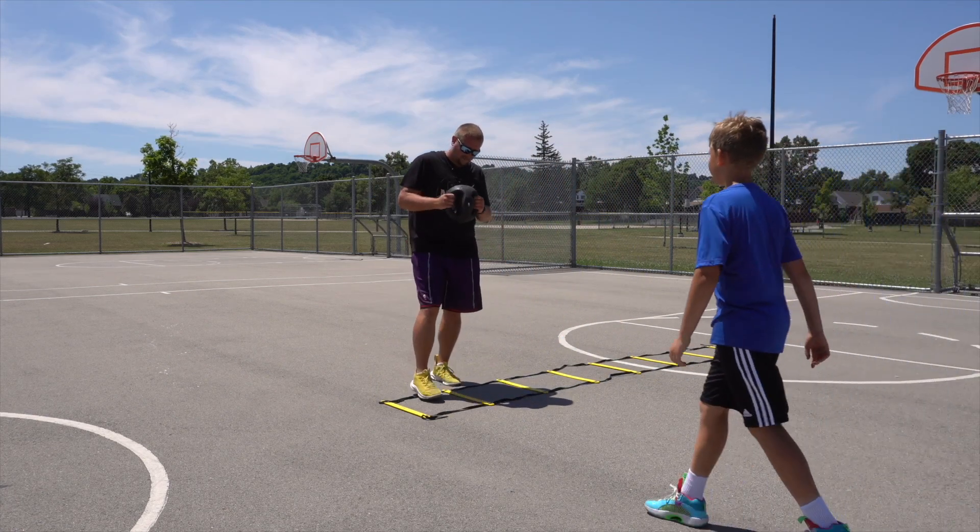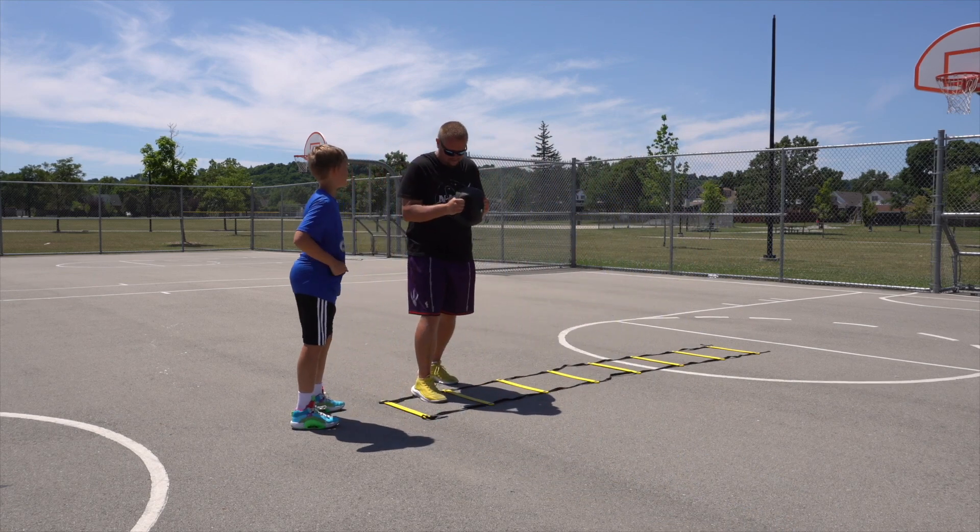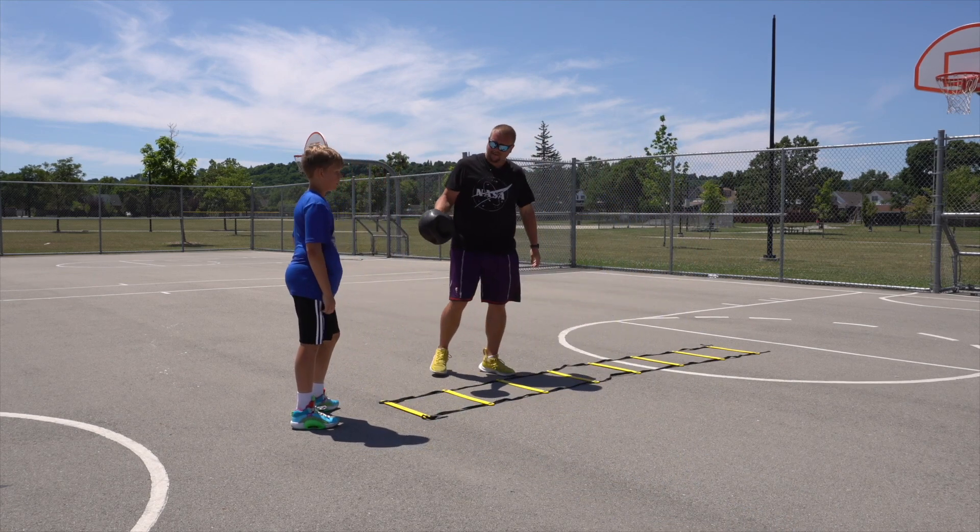So we're gonna do the same thing now but you're gonna hold this eight pounds to your chest — you're gonna go scissors all the way along with the eight pounds.